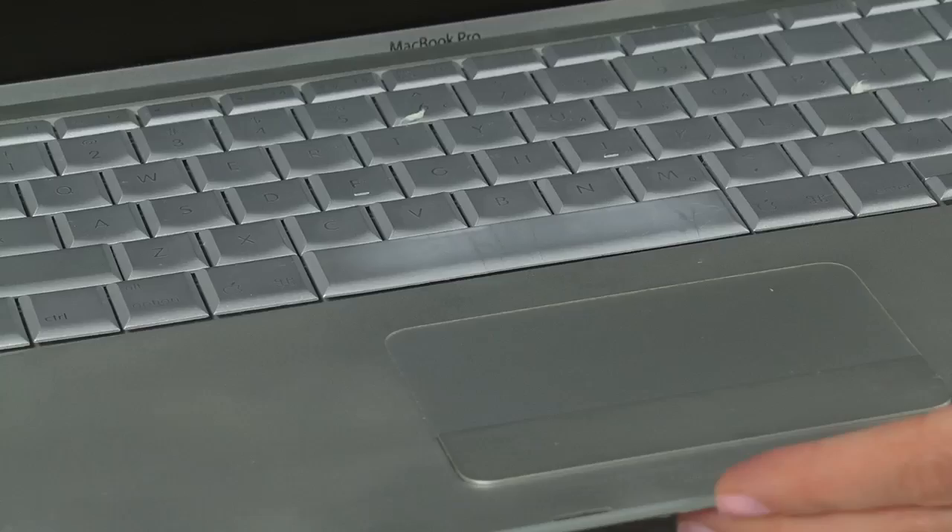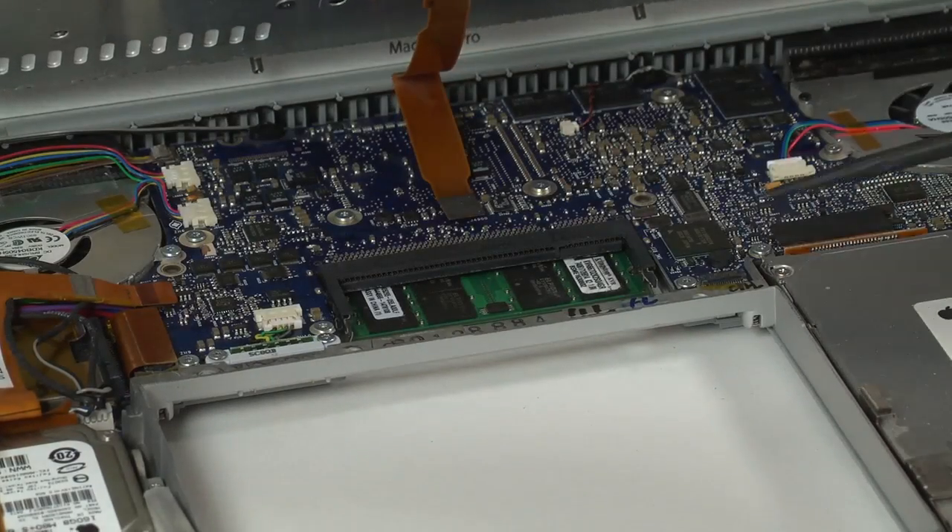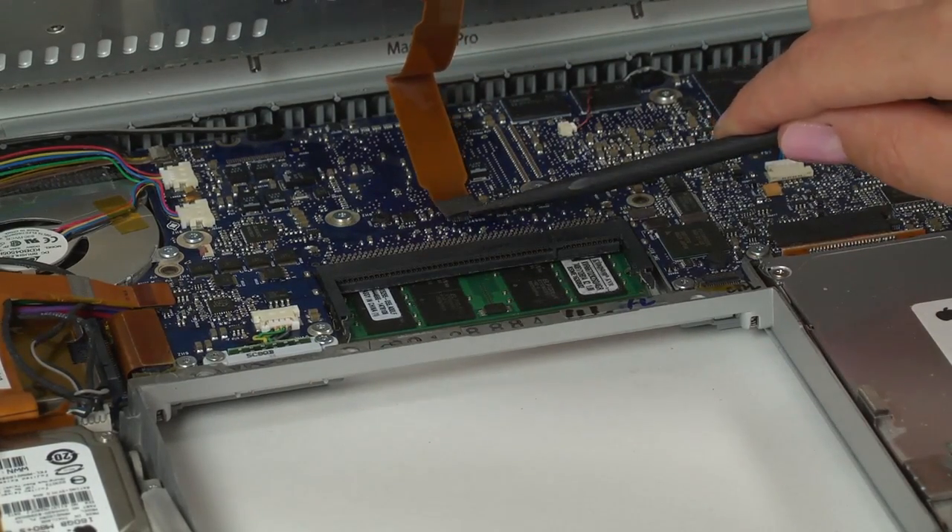When you get that last clip released, don't go pulling the whole thing off just yet, because it's still attached to the logic board via a ribbon cable. So what you want to do is lift it up gently and disconnect that ribbon cable with your spudger.